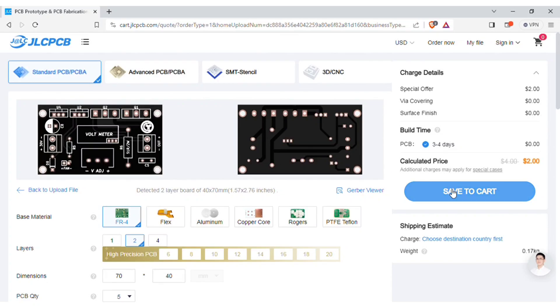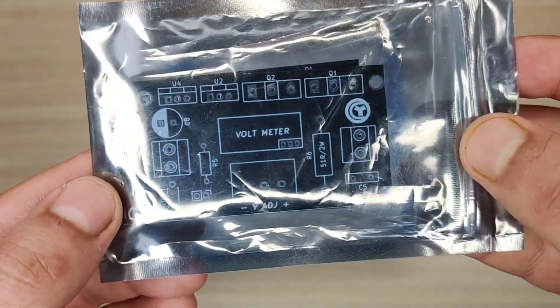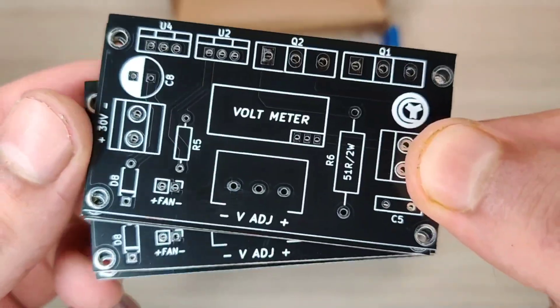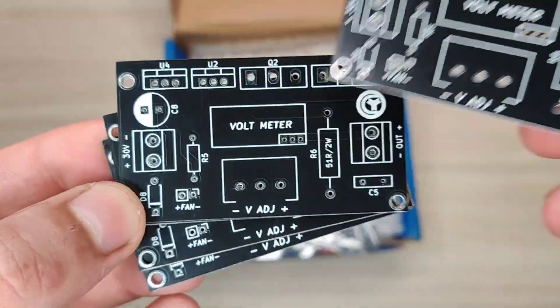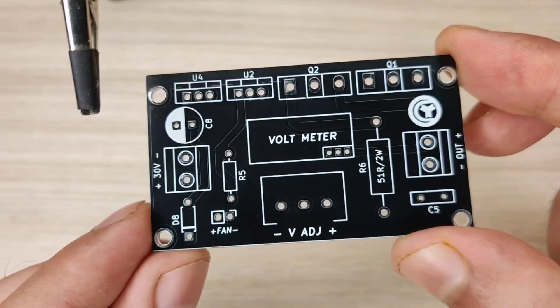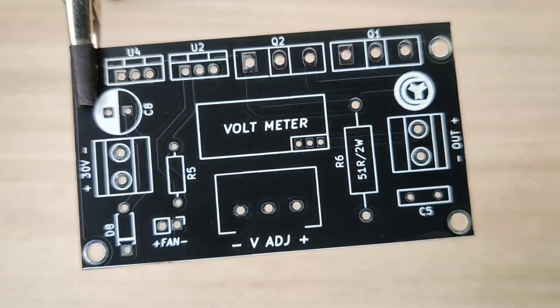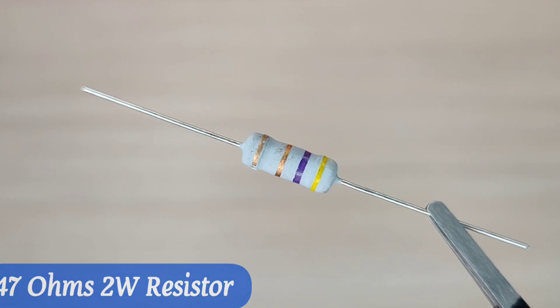Save to cart for checkout. Within a few days I got my order from JLCPCB delivered, and the quality of the PCBs is amazing — five pieces for just two dollars. Now it is time to assemble the PCB, so let's place all the components on the PCB according to the circuit diagram.